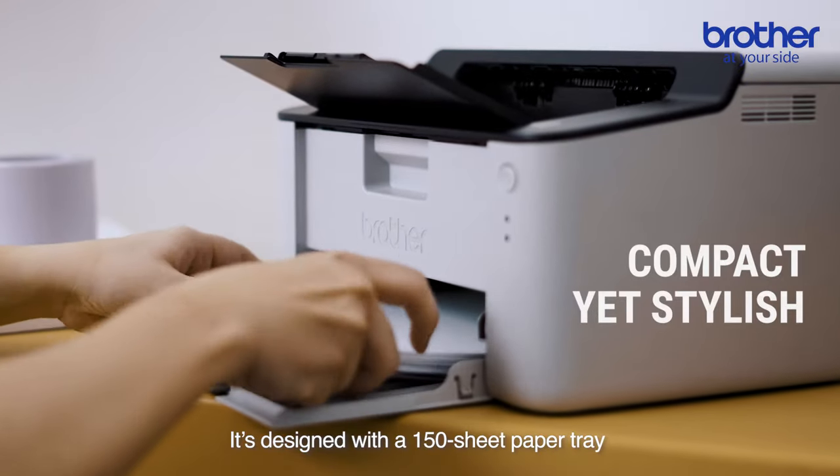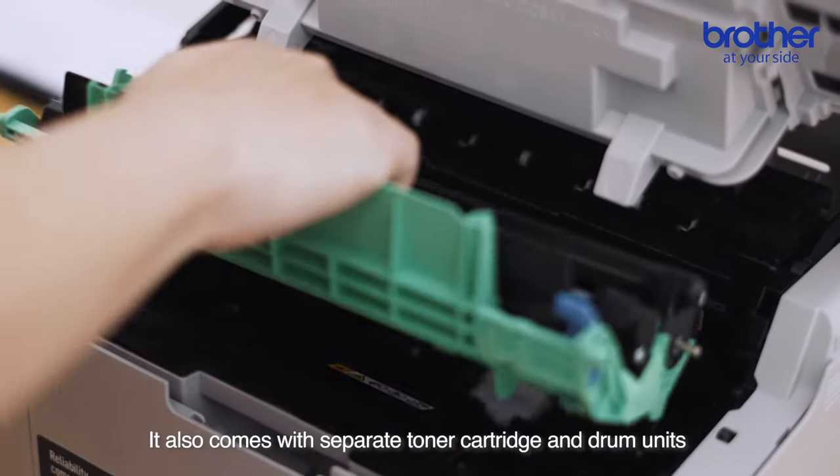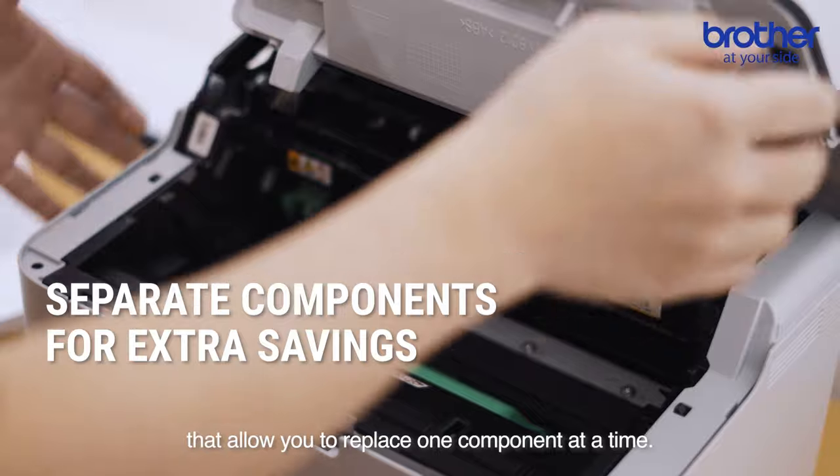It's designed with a 150-sheet paper tray that can be closed when you don't need it. It also comes with separate toner cartridge and drum units that allow you to replace one component at a time.